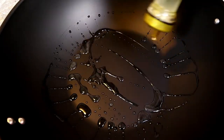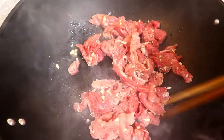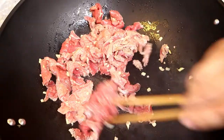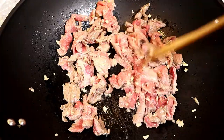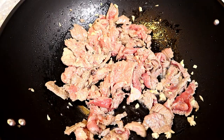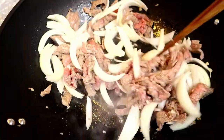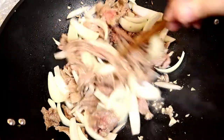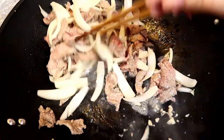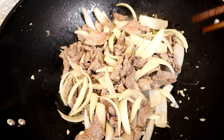Let's stir fry the beef. First add in some oil. Here comes the beef. The beef is halfway done, so we're going to add the yellow onion. We don't want to overcook the beef. Now it's done.